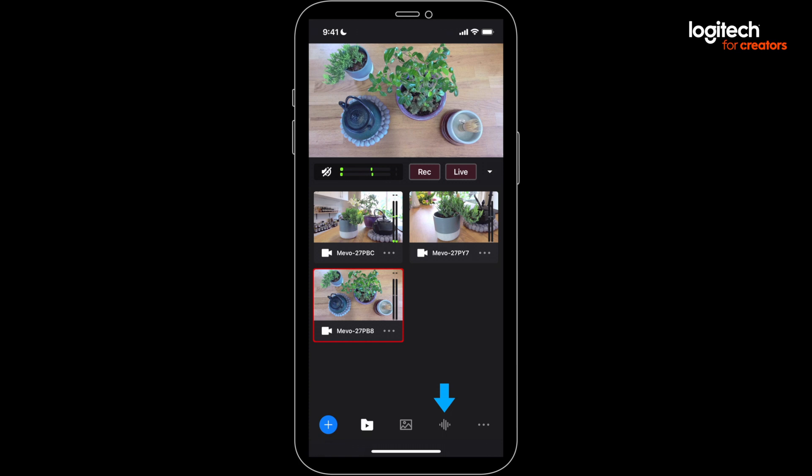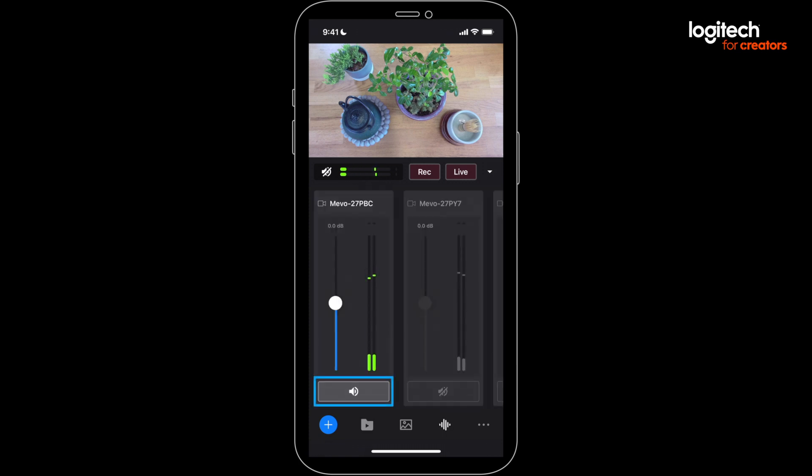All of your audio can be mixed in multi-cam in the audio section right here. You can mute or enable each audio source like this, and then you can control the level of each source using the volume slider. Make sure you're getting a strong signal, but that you're not clipping and going into the red.